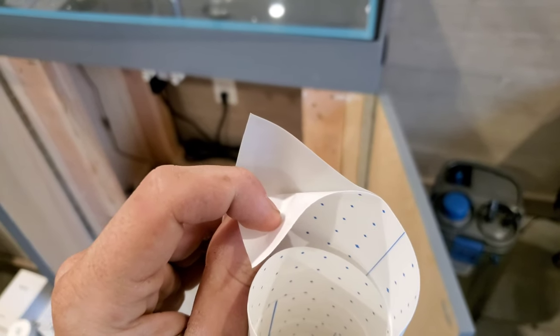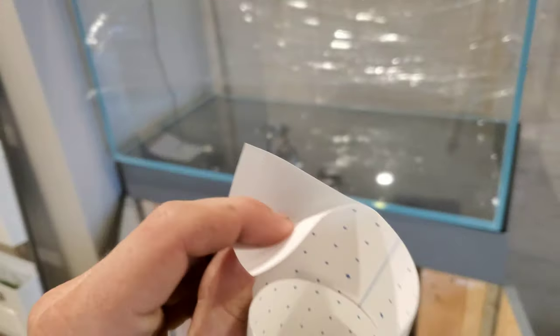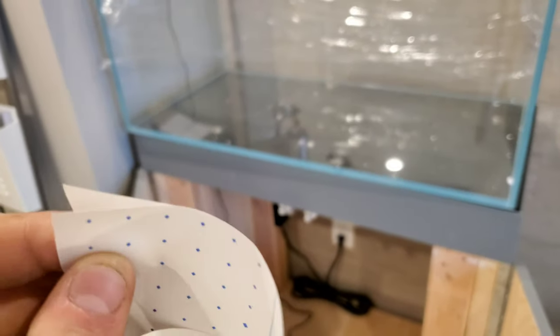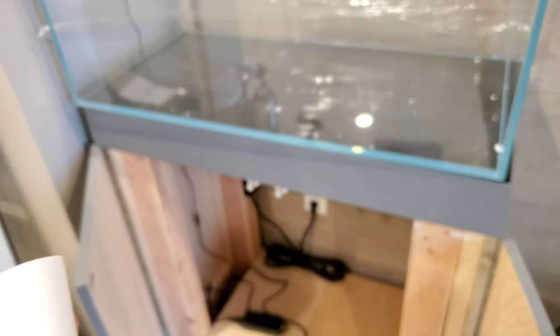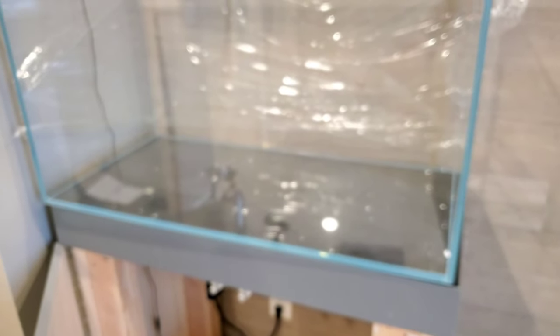I thought it was going to be more of a water solution application, but the sticky backing makes it super easy. One thing I'd still recommend — even with this option — wipe down your tank first. I had plastic on mine so I'm not too concerned, but I still gave it a quick wipe to get any dust off. You can spray some water on it, wipe it down, or even use glass cleaner if you want, as long as you're not spraying an active tank.